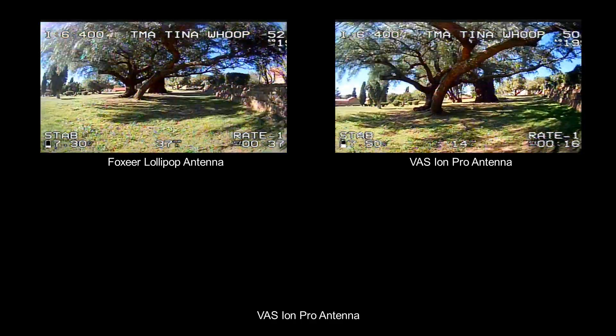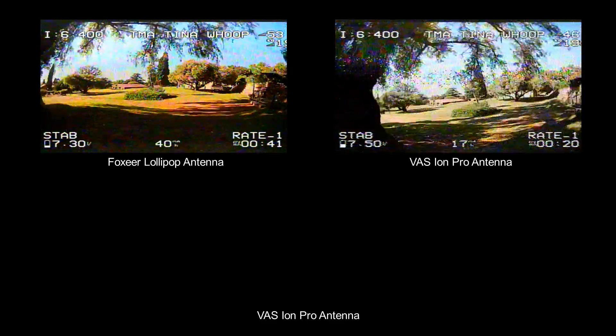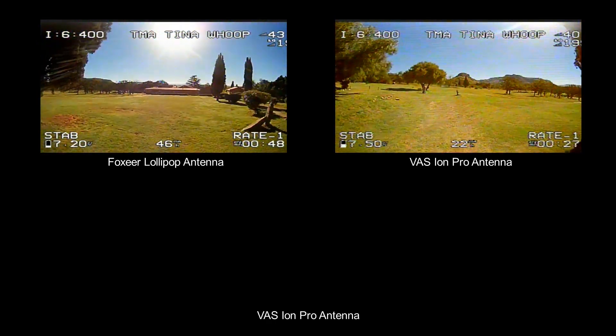Let's see which breaks up worse. I'm going to break up now on the Pro. I think you would say they're quite similar — I did a slightly different route, but very similar.